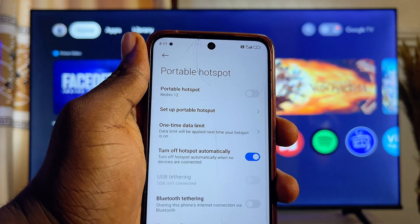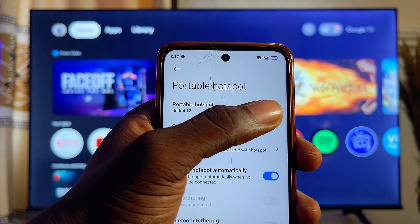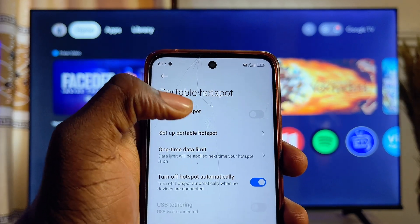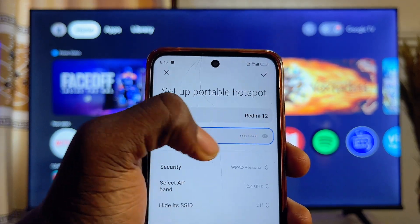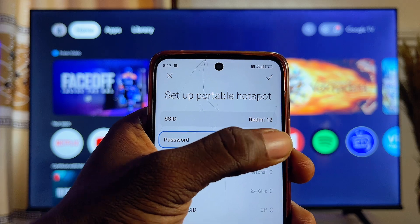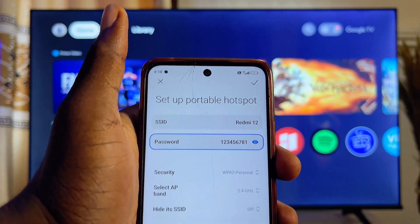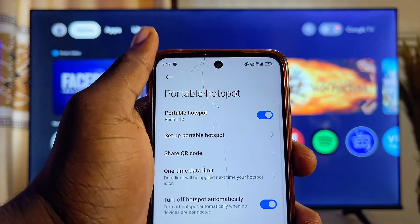Click on it and you're going to see the 'Set Portable Hotspot' and 'Turn On Portable Hotspot' options. Click on 'Set Portable Hotspot' and from here you'll see your mobile phone hotspot name and password. Once you've noted them, click the Done button.